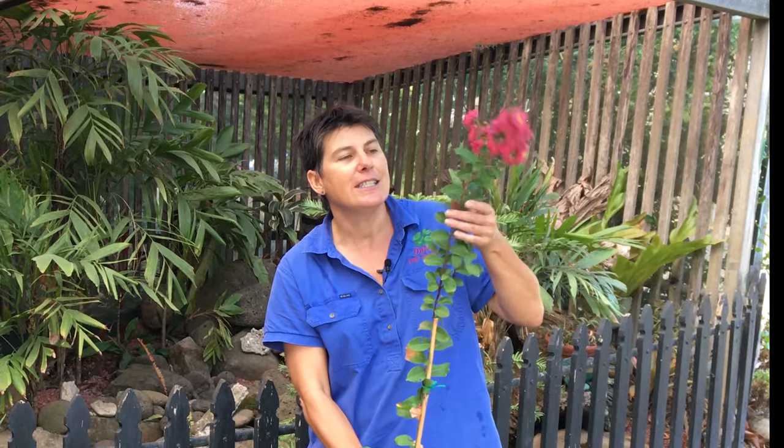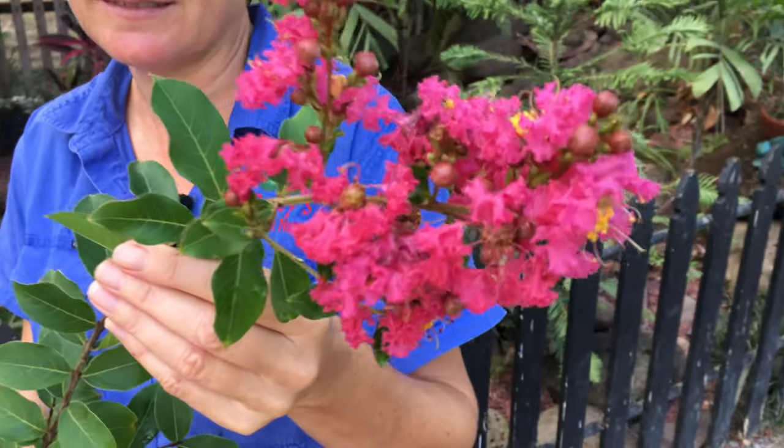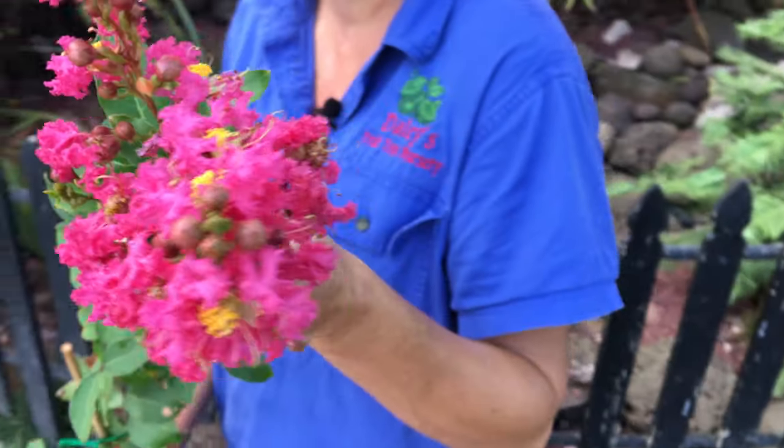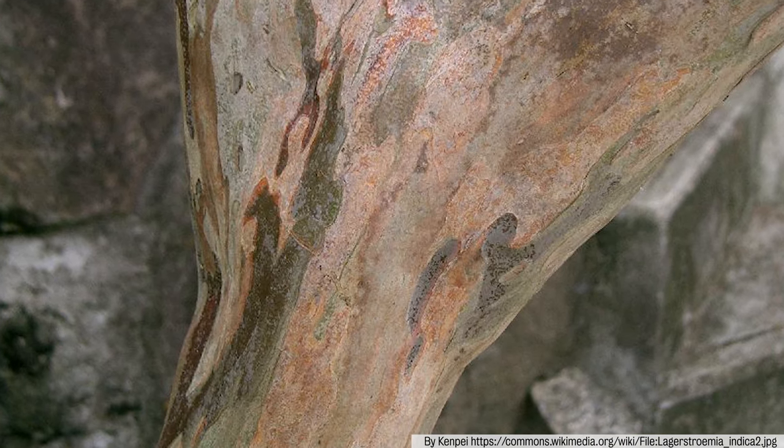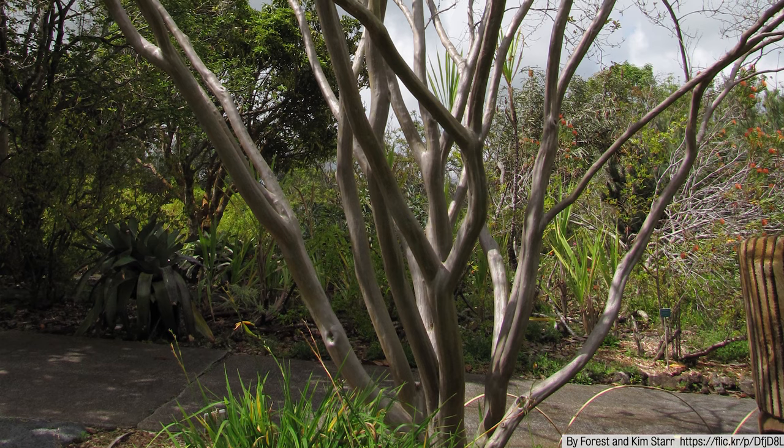They're just stunning and a really beautiful tree to grow. Not only do they have this gorgeous display of flowers, but they also have very ornamental bark. It's a deciduous tree, and it's really shown off in the winter when they drop all their leaves.